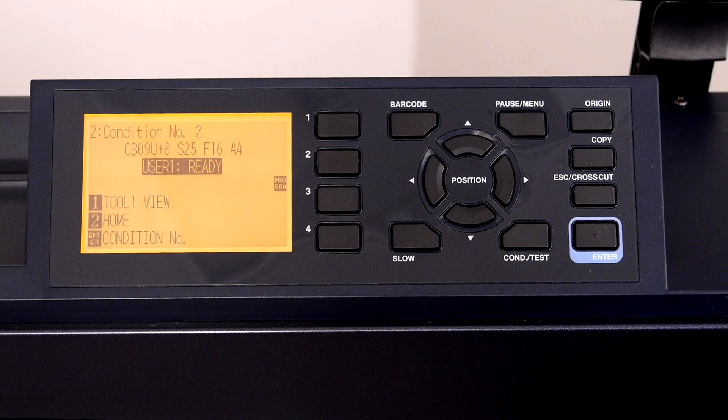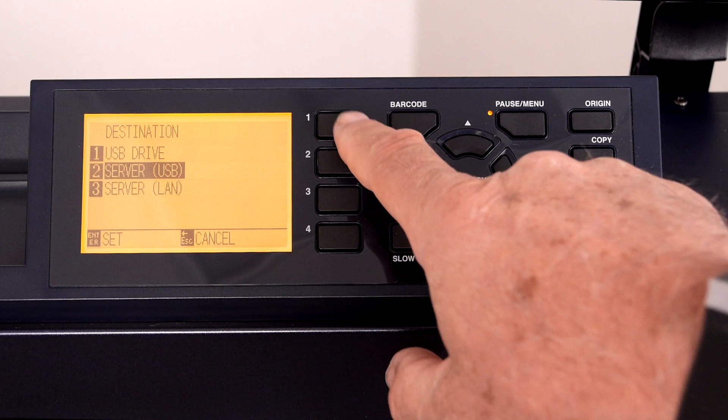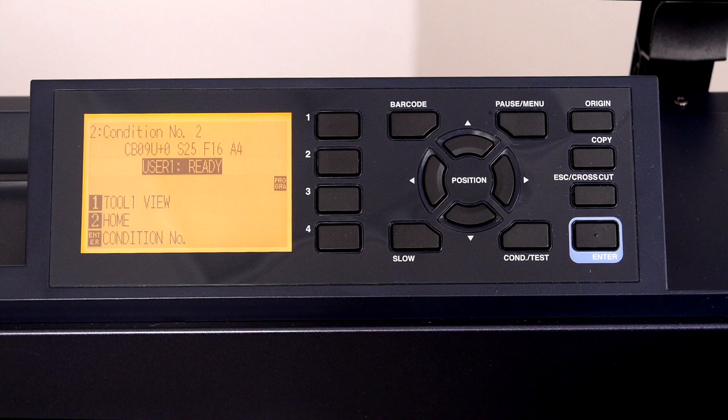Once again at the control panel, press the pause menu key, press the right arrow key, press the 1 key for destinations, press the 1 key again to choose the USB drive, press enter to accept the change, and then press the pause menu key to go back to the default screen.